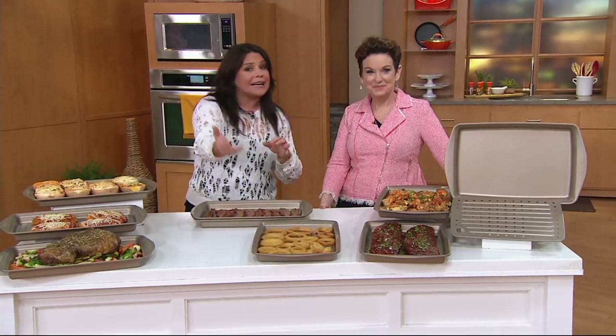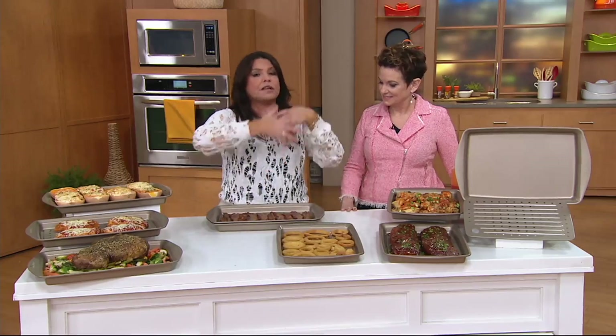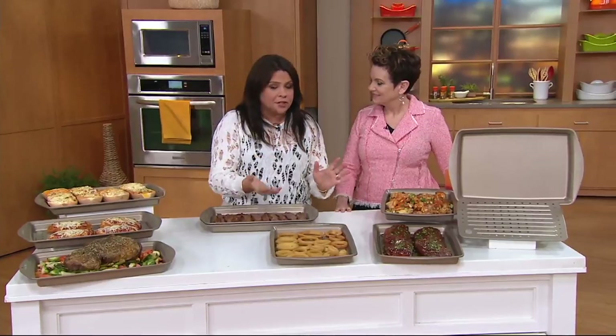Everyone that has worked or is working in a restaurant knows that restaurant people bake bacon on giant sheet trays, the size of an industrial oven. We bake them on parchment paper, and the bacon ends up sitting in its own fat, but it bakes evenly. It doesn't splatter anywhere. It's easy to dispose of the grease, it gets super crispy, and you never have to turn it.